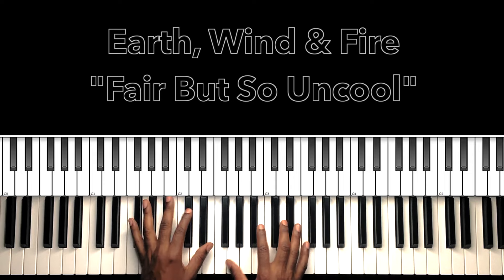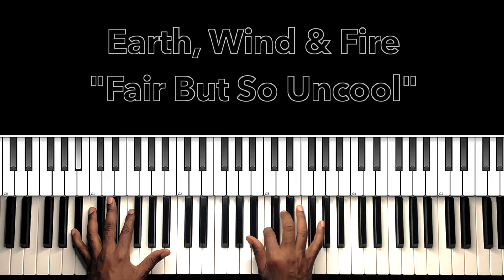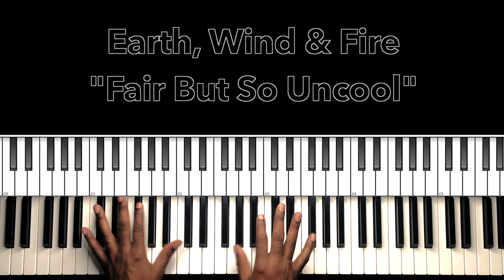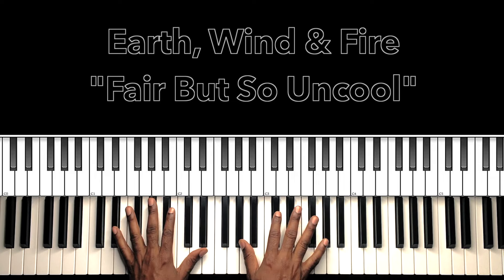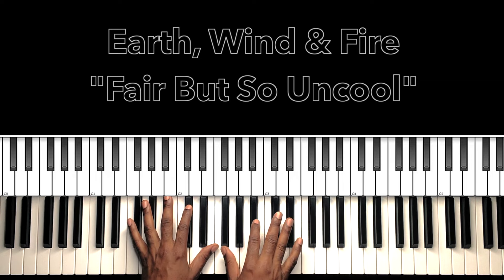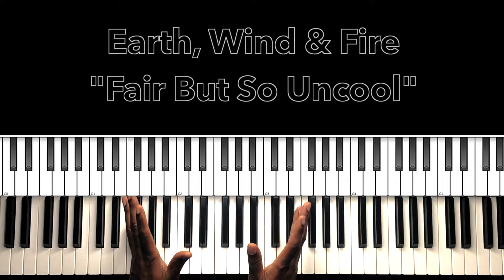This one right here is going to be in Bb major. So: Bb, C, D, Eb, F, G, A, Bb. What we'll do — let's go over this introduction. The introduction will pretty much be the song. I think there's one chord that's left out of the introduction that goes in the verses, but it's going to be all about timing and how you move in and out of the verse to the chorus. We're going to have two turnarounds. Here we go — the introduction.